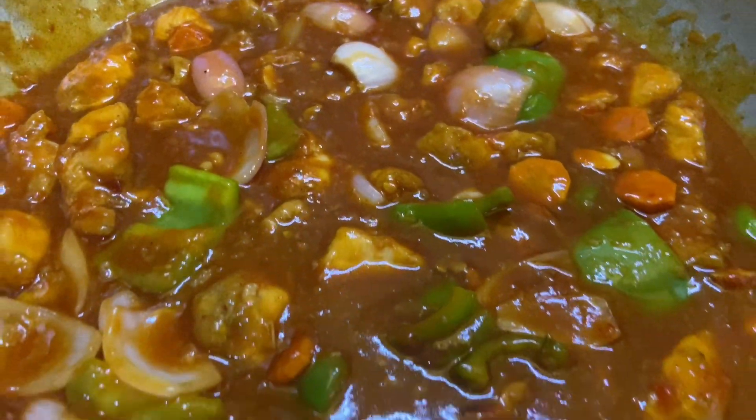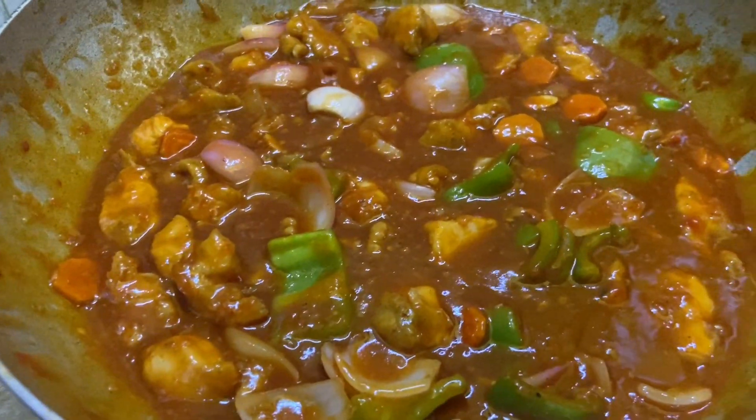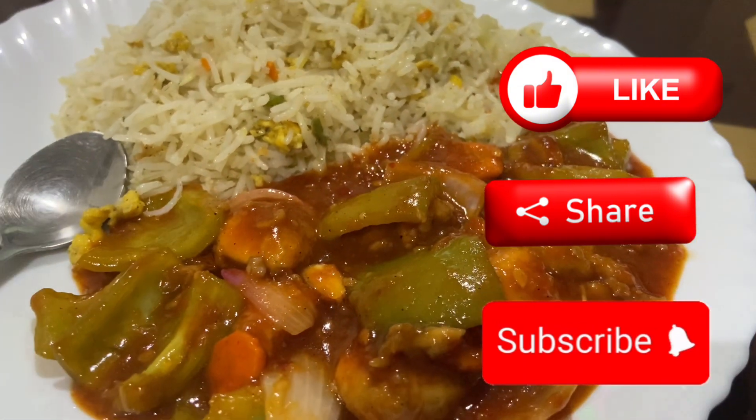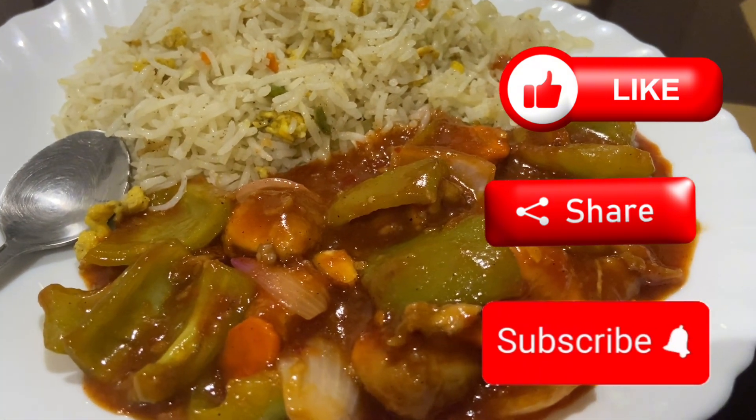You will serve it with your rice. Let me know how you like this recipe. If you like this recipe, please like, share, and subscribe. Thank you.